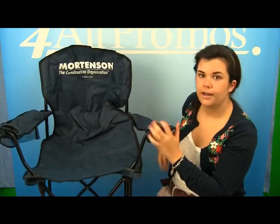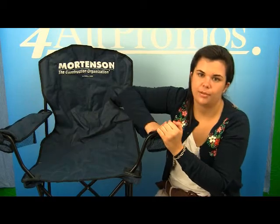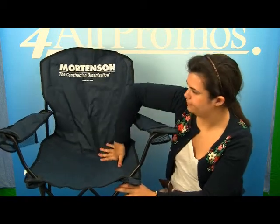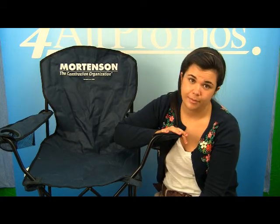The chair features two mesh can holders for any beverage that you might want, right here on each of the arms, and a zippered mesh pocket for easy storage. This chair can hold up to 300 pounds as well, which is very impressive.